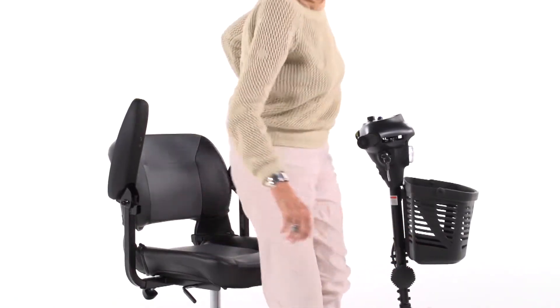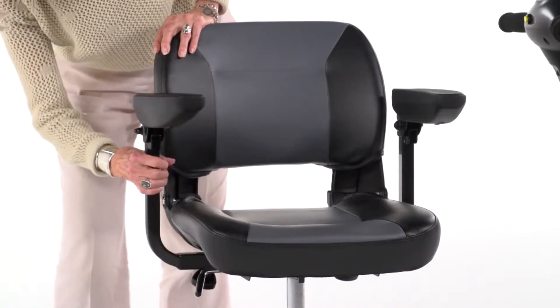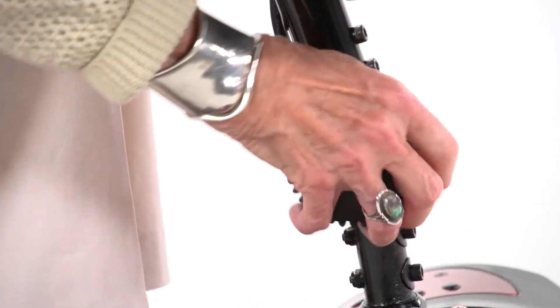The padded armrests are contoured for comfort and flip up for convenient boarding and exiting of the scooter, and the armrest width can be adjusted to best fit the user. Plus, the tiller's angle is adjustable to position the controls in the most comfortable driving position.